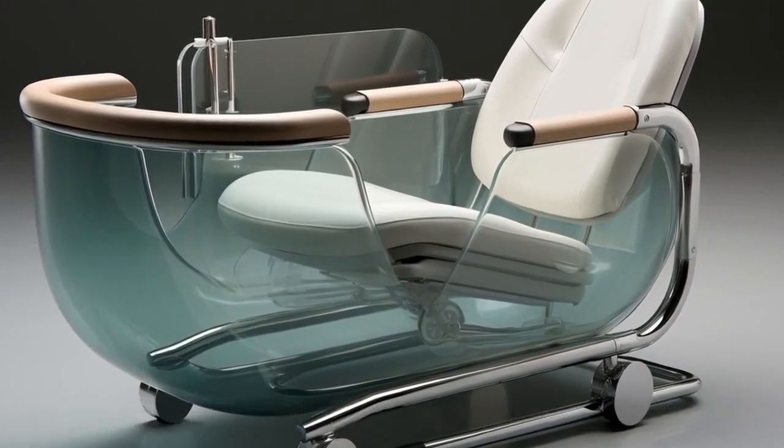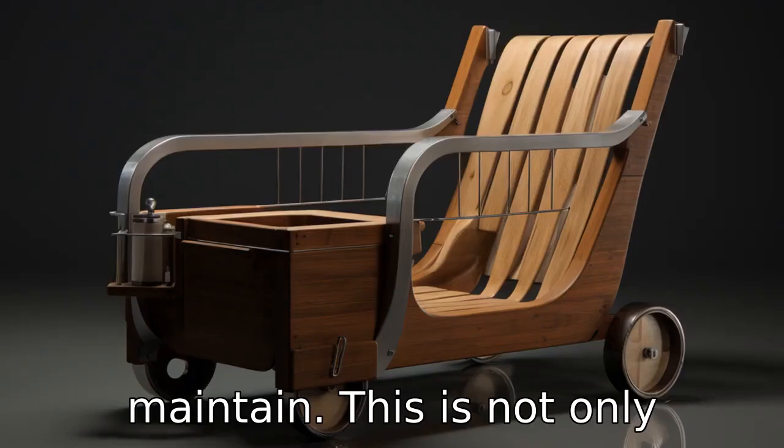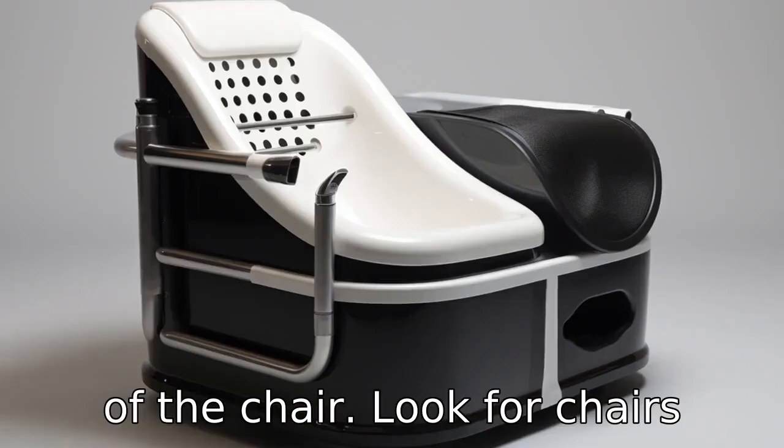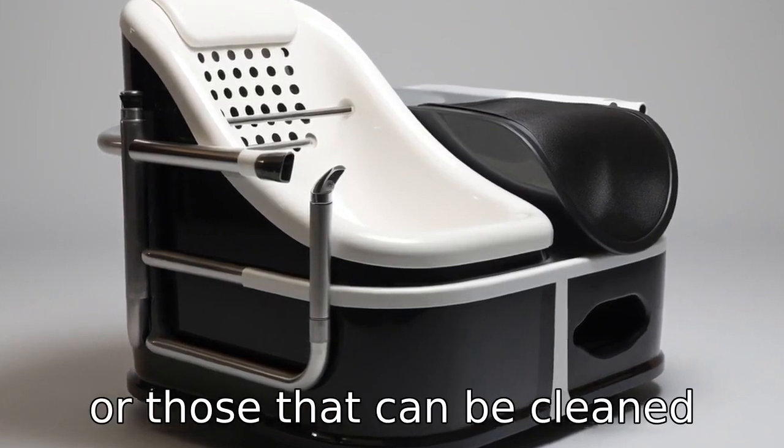Tip 11: Maintenance. A good bathtub chair should be easy to clean and maintain. This is not only important for hygiene reasons but also to ensure the longevity of the chair. Look for chairs that have easy-to-remove parts or those that can be cleaned without much effort.